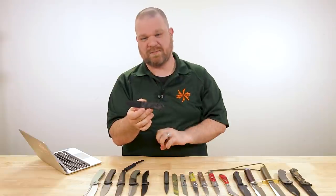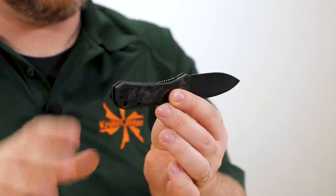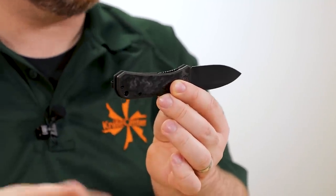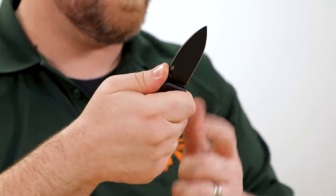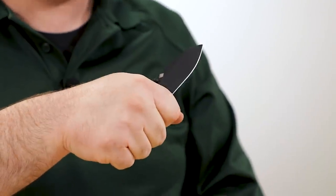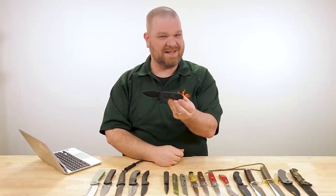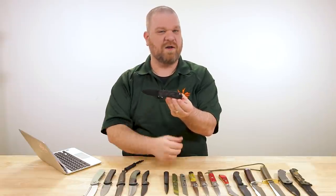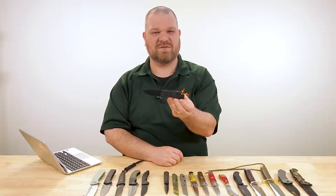For such a small knife, the handle design manages to give you a really full feeling grip that works for multiple hand sizes because of a design that lets you hang off the back without feeling cramped. And you can also get right behind the edge for maximum leverage on push cuts, thanks to that handle design. Really effective, and with fancier production versions available for not too much more than the standard version.